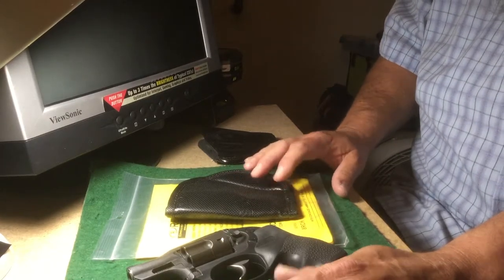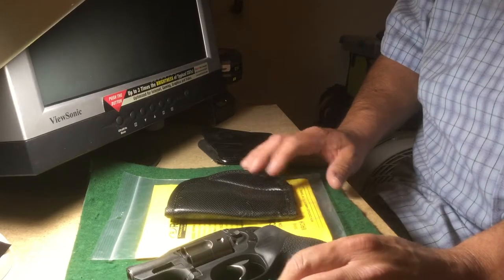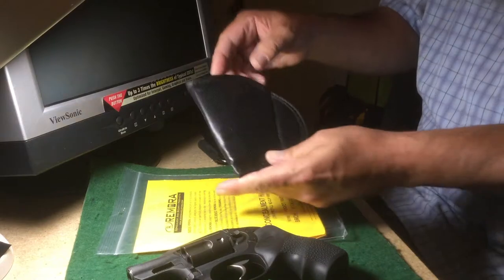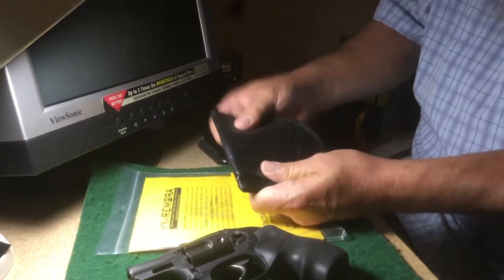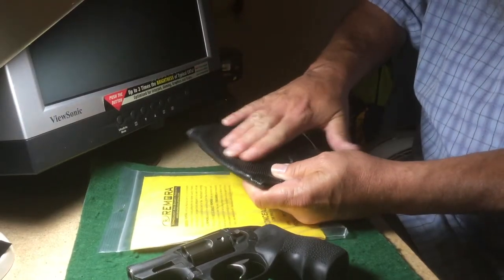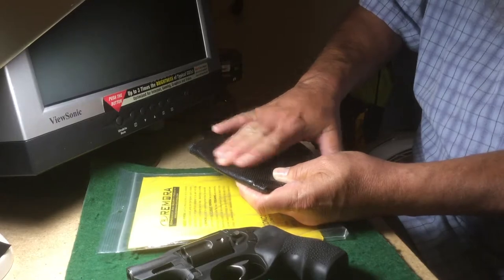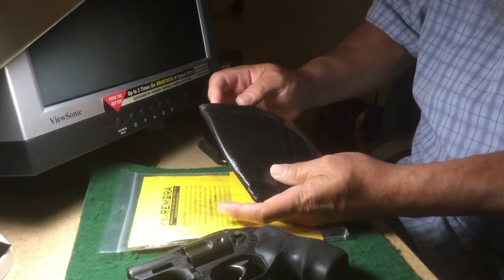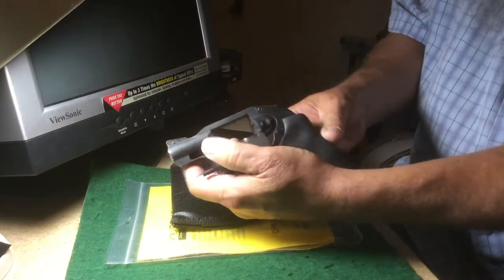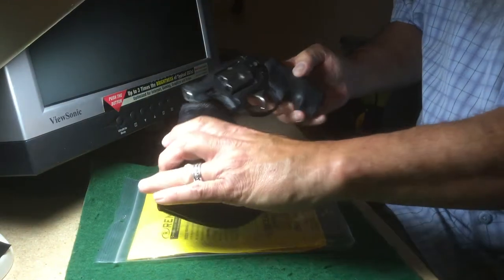This Remora was suggested to me, and I had seen these before. As you can see, it's made of a very tough material — very sticky, or more accurately, very high-friction. It has a lot of friction to it. We've already safety-checked the gun, but just to show again that it's empty...